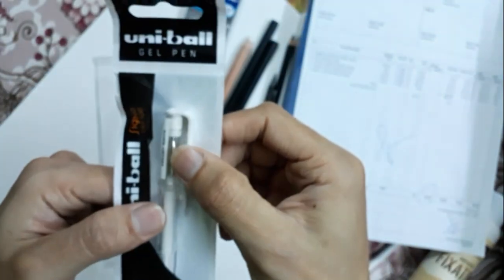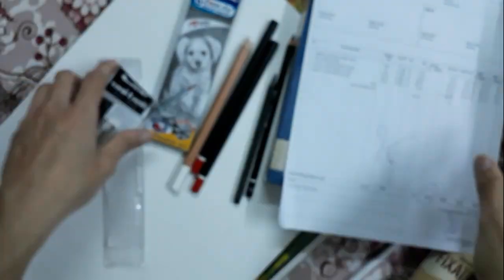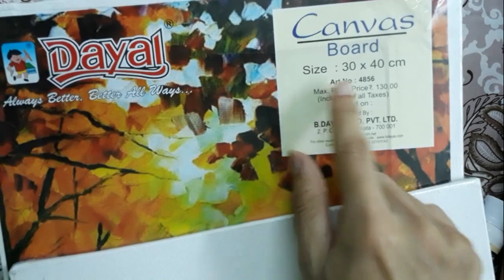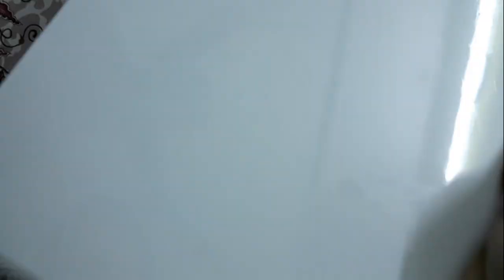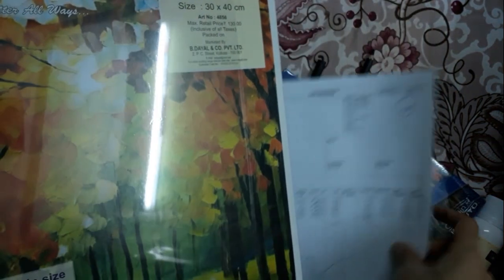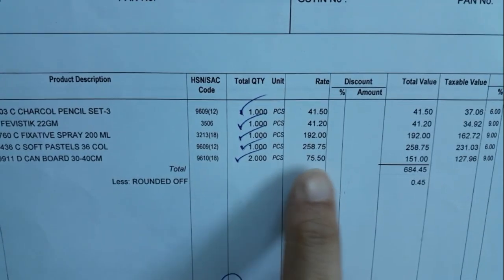I have also purchased this Uniball company white gel pen. And lastly I had these 2 canvases — they are 30x40, meaning 12 inch x 16 inch canvas boards. You can see the quality is very good. Fine grade is there, as you can see the surface texture. I will make some painting on this canvas very soon.